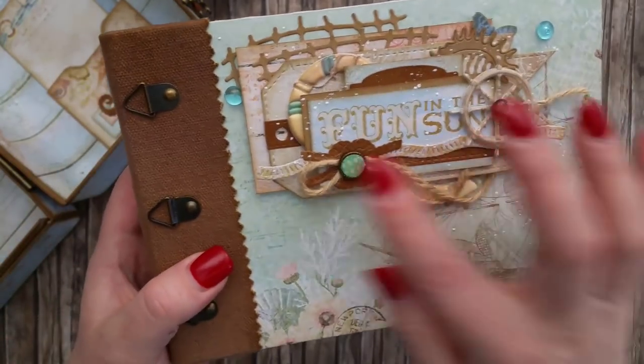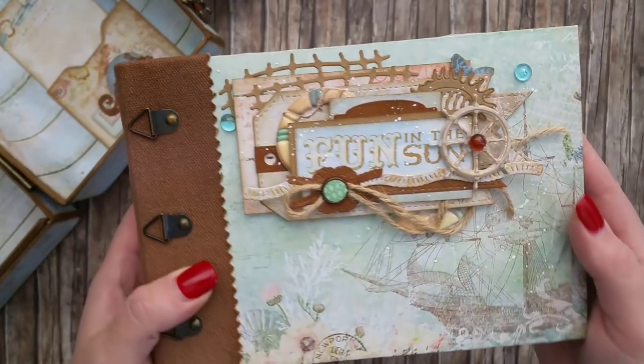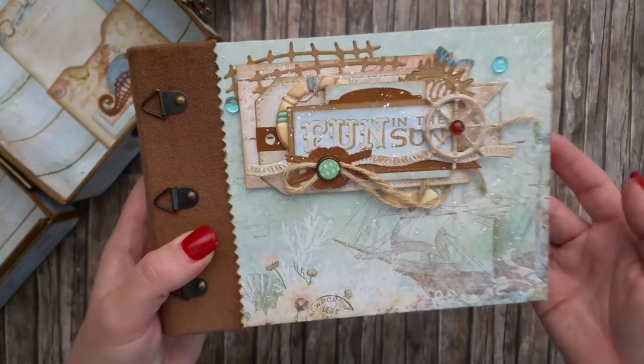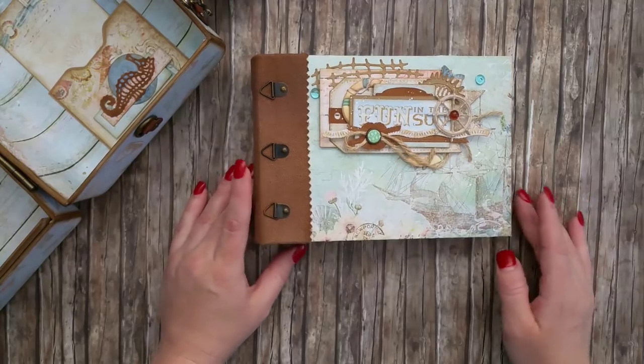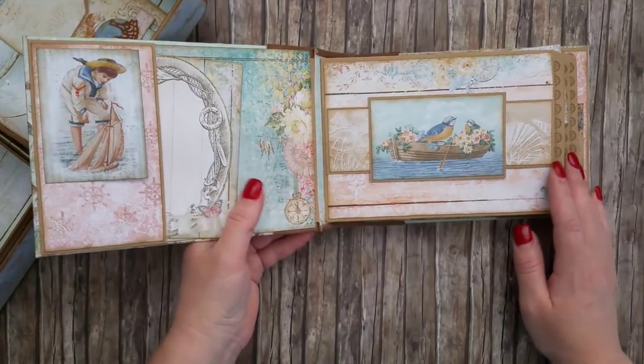The spine is wrapped in canvas fabric. Let me show you the front cover of the album more closely — it has a few die cuts which are from La La Land Crafts, and they're sea-themed, so they match really well with the sea-themed collection from Blue Fern.